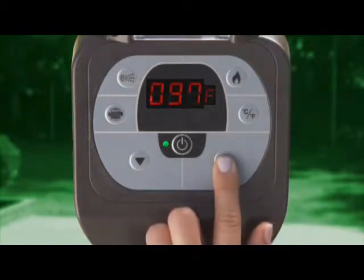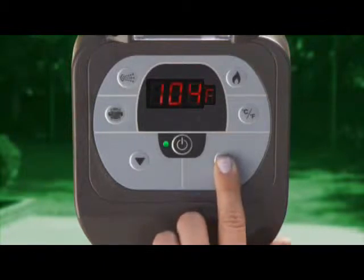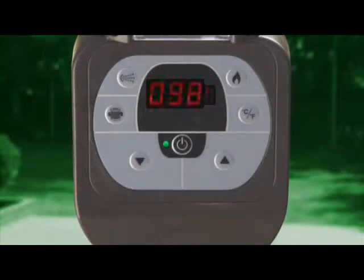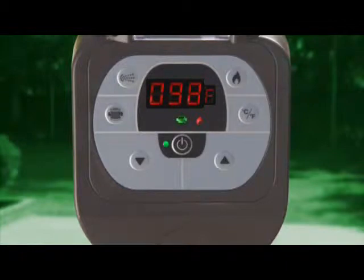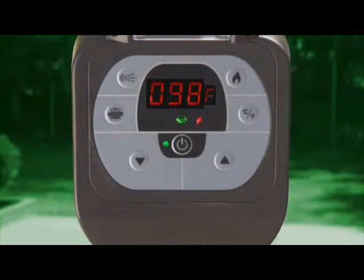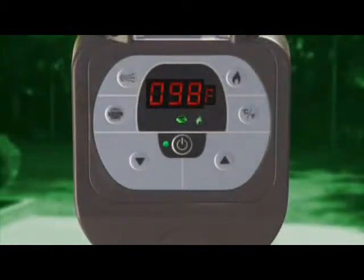To adjust the temperature up or down, press and hold either of the temperature control arrows. The display will flash as you adjust the temperature. When you have reached your desired temperature, release the arrow button. Five seconds later, the display will stop flashing. You may press the flame button to activate the heating and filter systems. The red flame light and the green filter light will illuminate, and the water will begin to heat up while the filtration system begins working. Once the heater has been activated, do not adjust the temperature. Initial heat up takes 12 to 16 hours. The flame light will change from red to green when the set temperature is reached, and the heater will go into standby mode.